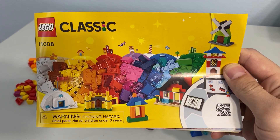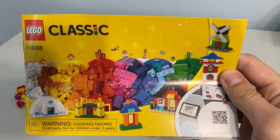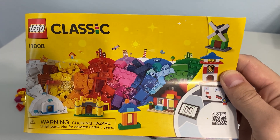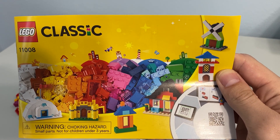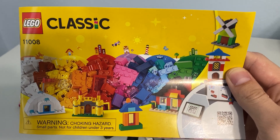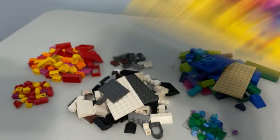Greetings and welcome once again to all the people taking the time to watch this video and follow this channel. It's me, the AFOL Champ — the adult fan of Lego champion — here with another classic set. I'm apparently doing a lot of classic sets here recently. Set 11008, Bricks and Houses.